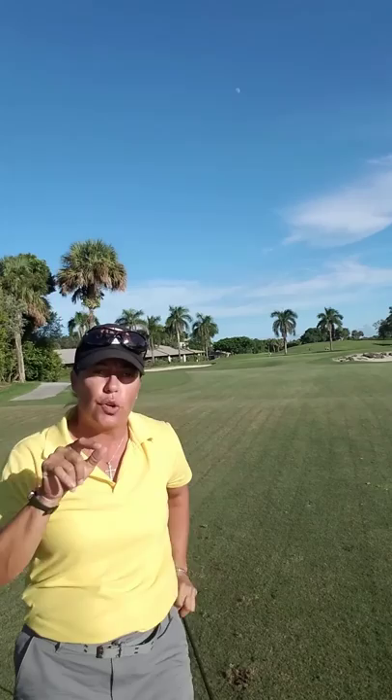Remember, golf your ball. Practice on the range. Hope this helps. I'll see you next Tuesday. Have a great day, everybody.